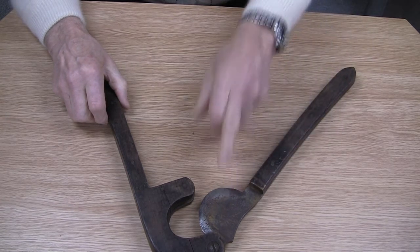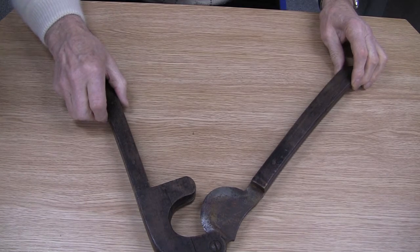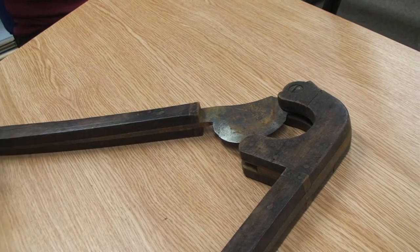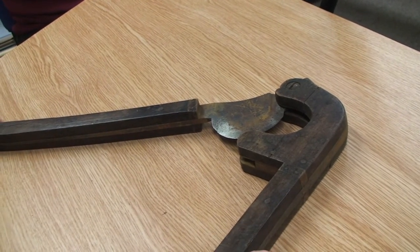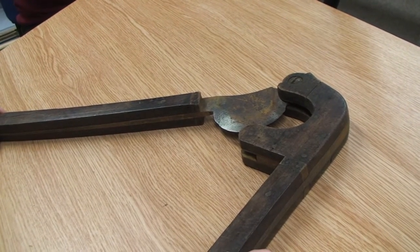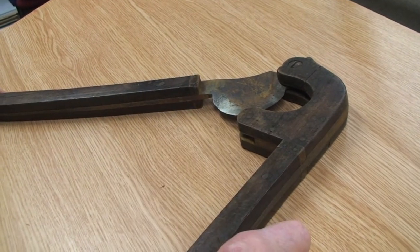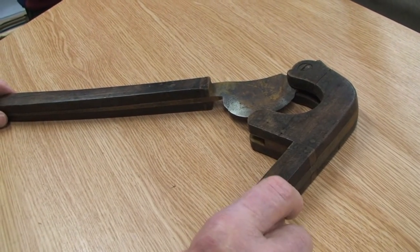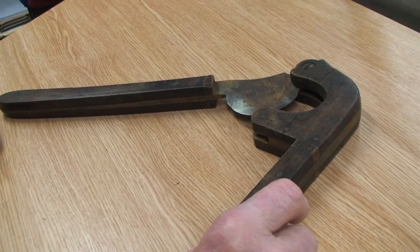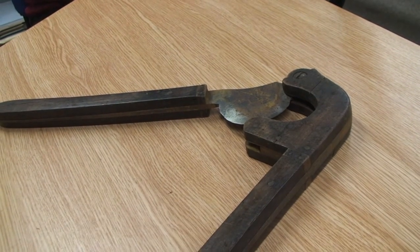The only interesting little bit of information I've got is that my father always related the story that when gypsies docked horses' tails they never did it unless they could find a puffball in the field — a fungal puffball. They always attached this puffball to the stump of the tail, and the stump never got infected and never went wrong. And if you think about penicillin, penicillin is based on a fungus.